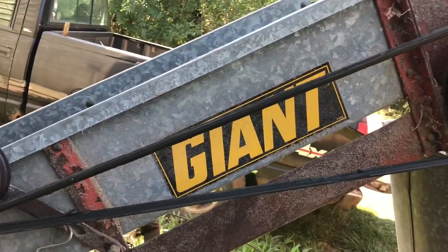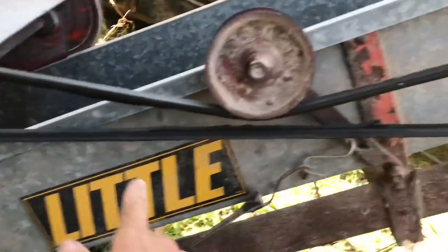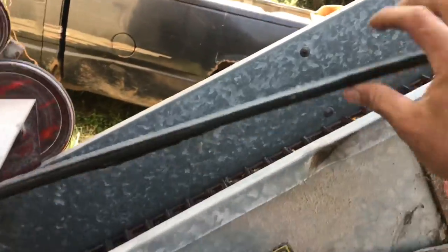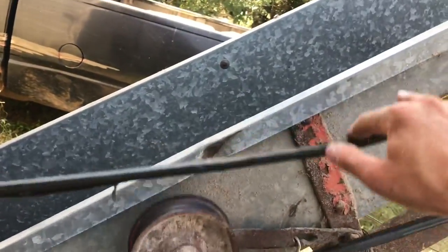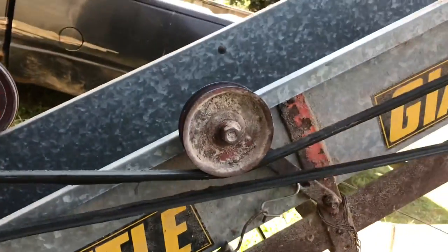So this is that belt I was talking about — you guys either already have or will see it in the time-lapse. It falls off, just sitting there spinning. So I came out, unplugged it obviously, got the belt back on. But the tensioner — I put it on that bottom one. I wasn't thinking. That doesn't have enough spring to pull that down. You can see it's loose. I plugged it back in, threw a scoop of corn in, and it didn't have the tension — it was just sitting there spinning. So I had to unplug it, come back out and move it.